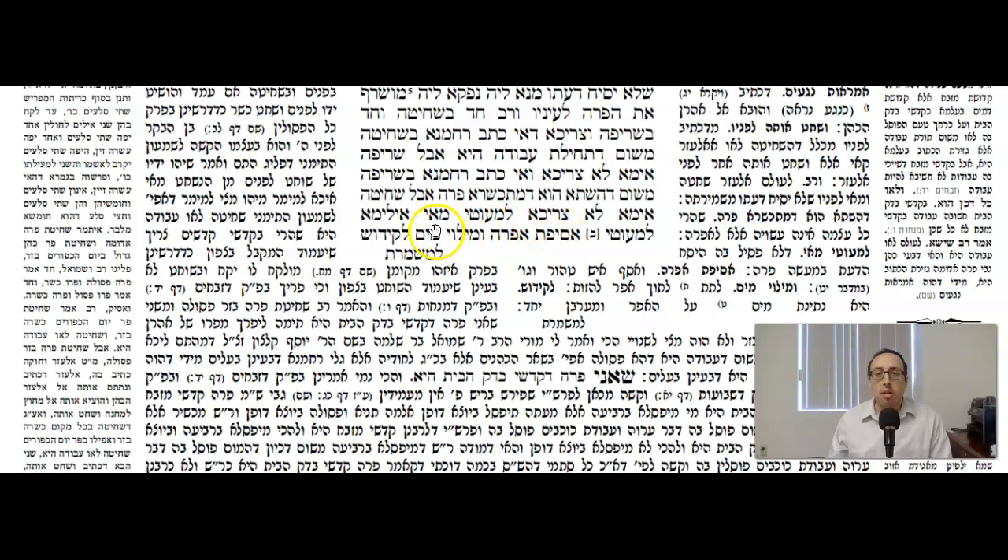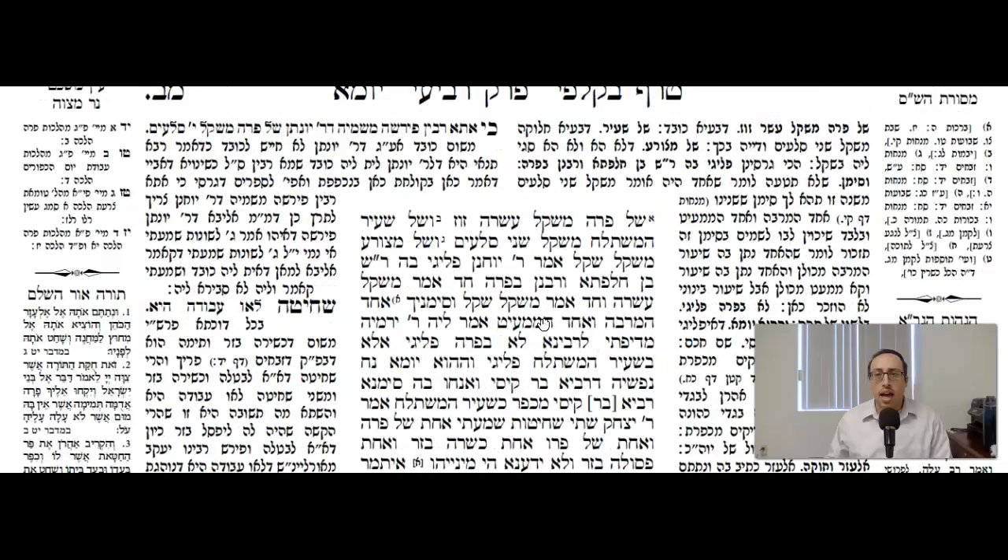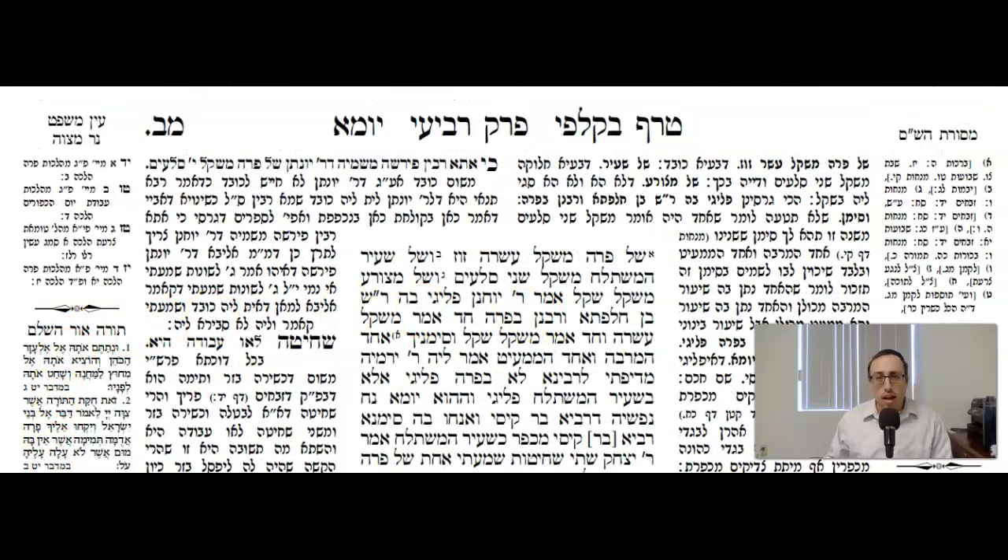So the Gemara says: what does this come to exclude? In other words, when it comes to Parah Aduma, you cannot have hesach hadas by the shchita, and you can't have hesach hadas by the sreifah — so where can you have a hesach hadas? The Gemara says maybe it comes to exclude the gathering of the ashes and the filling up of the water for the sanctification. Rashi says it says in the pasuk that the ashes must be gathered by someone who's pure. You also take water and put it into the ashes in order to sprinkle it — that refers to putting the water on the eifer and mixing it together. So if you're going to say it's to exclude that — we'll continue with this discussion in the next video on Daf Mem-Bet Amud Bet.